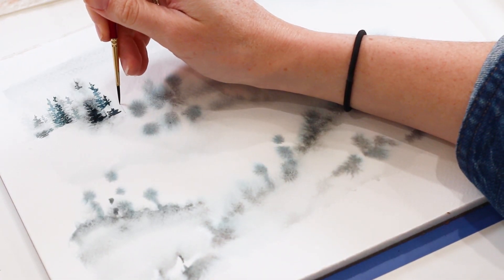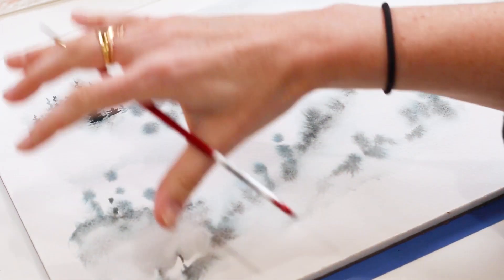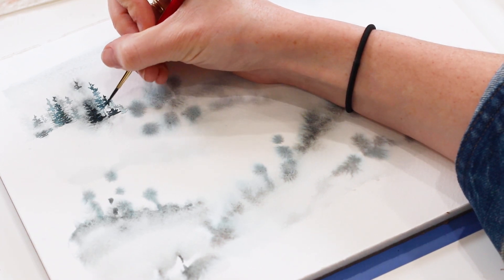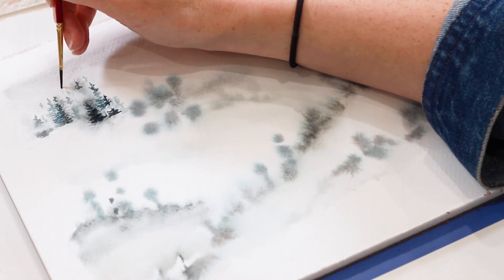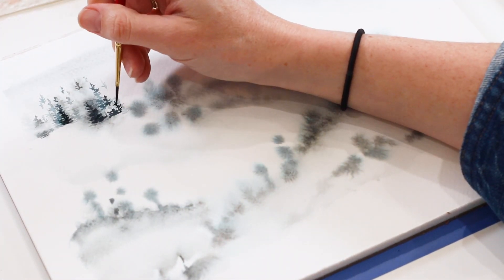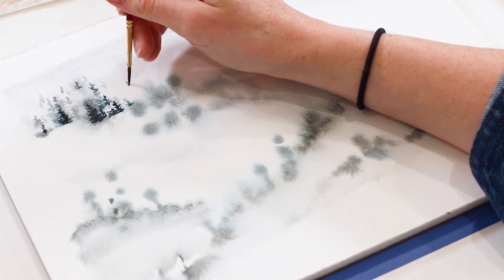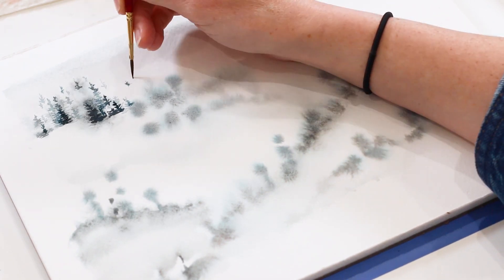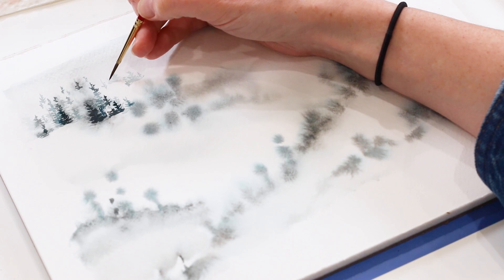Getting some more light ones in — maybe just the tops — mainly to save on time, but also this is a dense forest. We're only seeing peaks into it through the mist. I'm getting some more light tree tops peeking through the fog rolling in. This really white spot on the paper is really dense mist. You won't be able to see that mist, though, unless you frame it with trees.